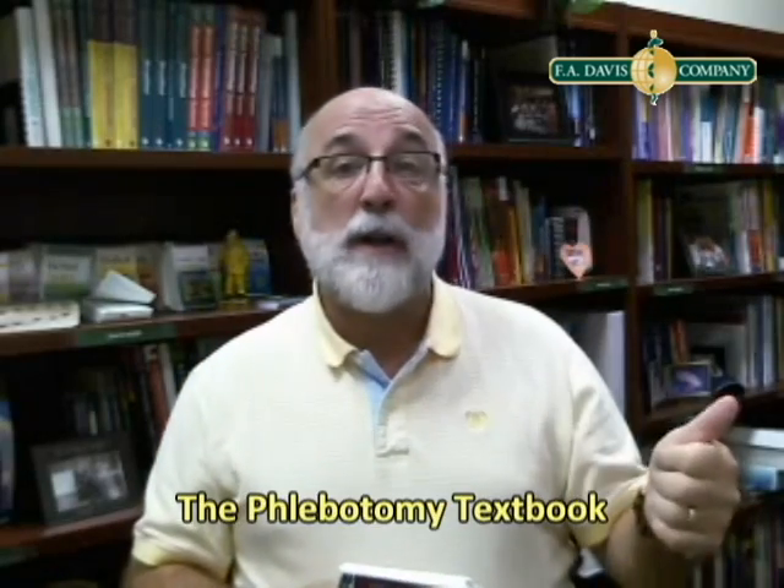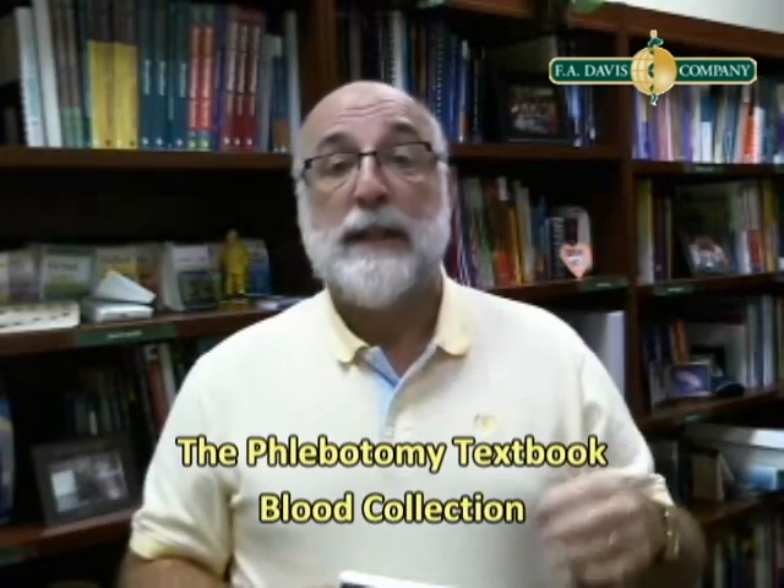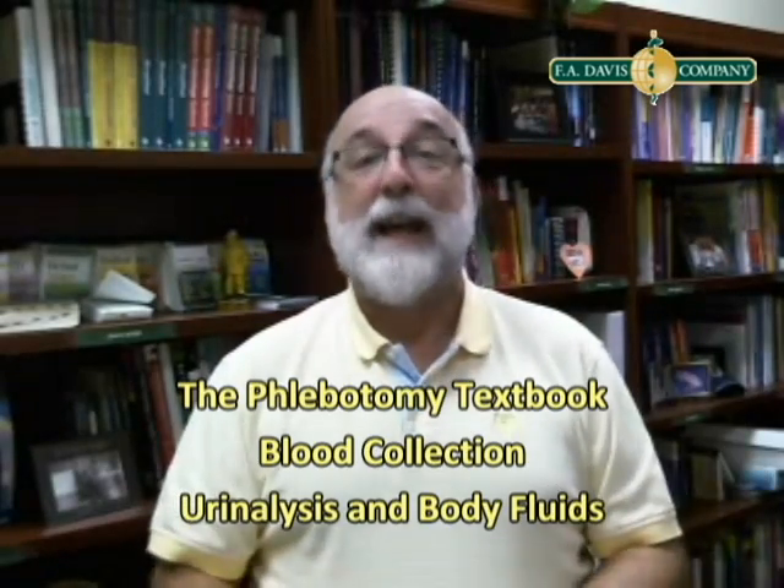These authors, you probably know them already. They write three other books for us: the Phlebotomy Textbook, Blood Collection, and Urinalysis and Body Fluids. They have three fabulous books, so these guys really know what they're talking about. And they've prepared Phlebotomy Notes for us, and it's just a terrific notes book.